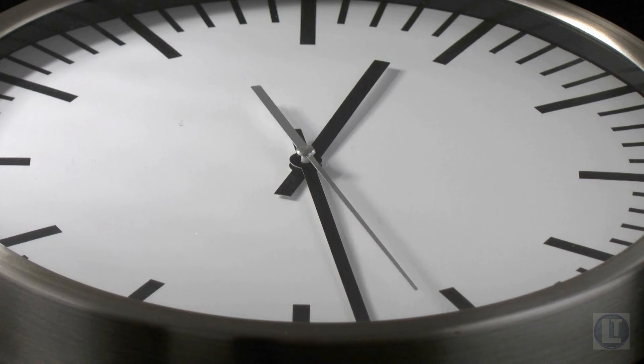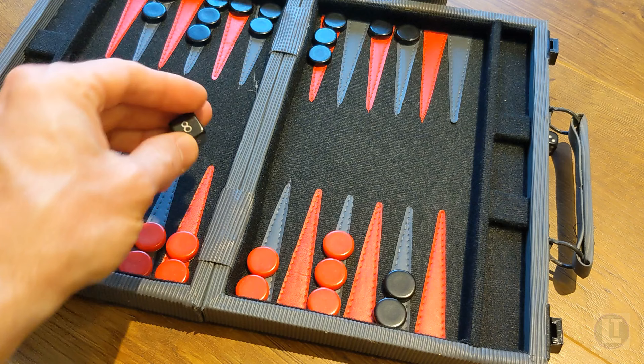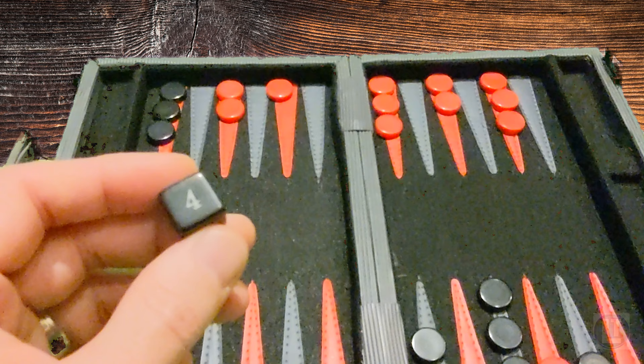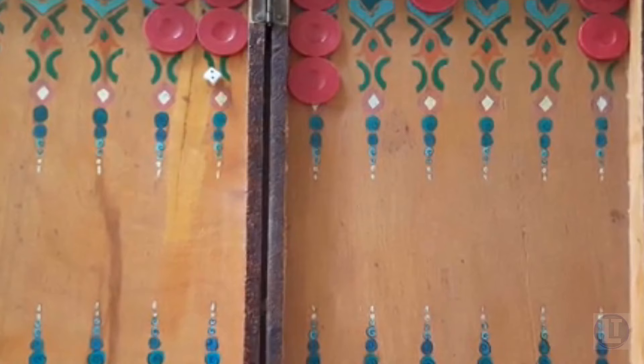Number two: timing is key. Choosing the right moment to double is crucial. It's advantageous to double when you have a significant advantage, such as a strong position or a favorable distribution of checkers. If your opponent is in a disadvantageous position, it may be a good time to apply pressure by doubling. I love using the doubling cube as a weapon of psychological warfare, forcing my opponent to concede a game that, even though I am winning, could have gone either way. By offering a double when the game is relatively even or when your opponent is in a vulnerable mindset, you can provoke hasty or emotional decisions — a psychological aspect that can work to your advantage.